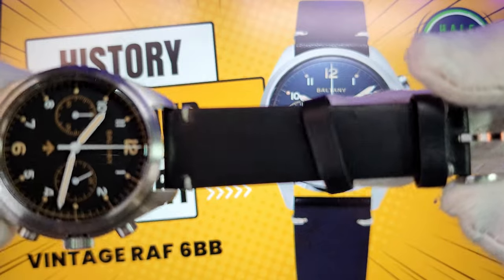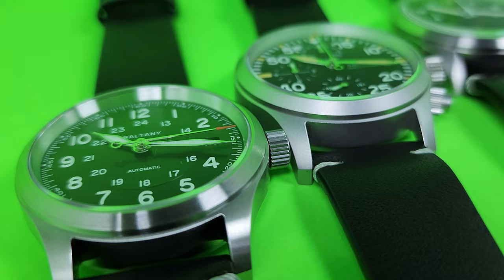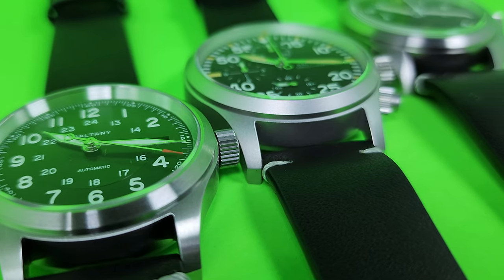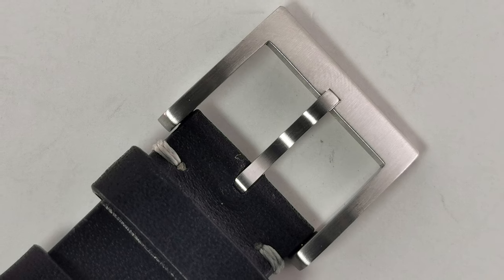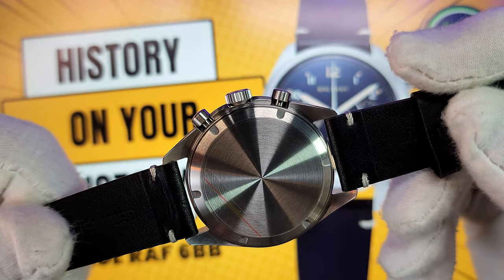The strap on this is a beautiful genuine leather — nothing fancy, nothing special; it's the same basic strap that was on the other watches. But it's quite pliable, quite comfortable, and I think it'll last a long time. One deviation from the others: no signed buckle on this one.